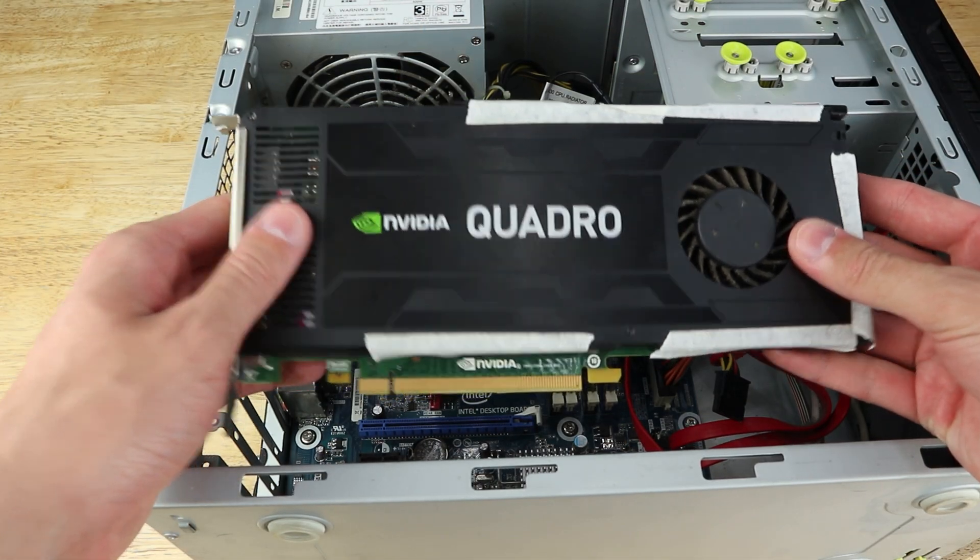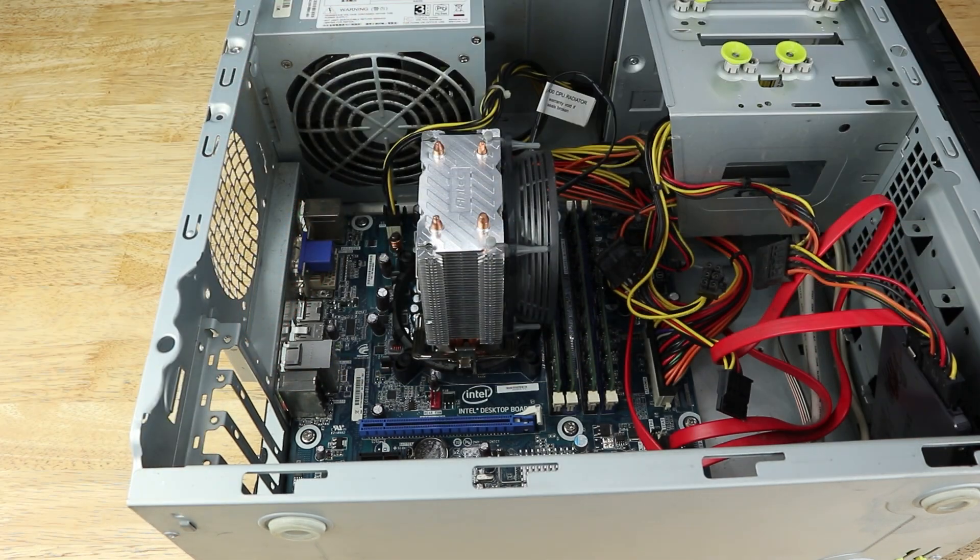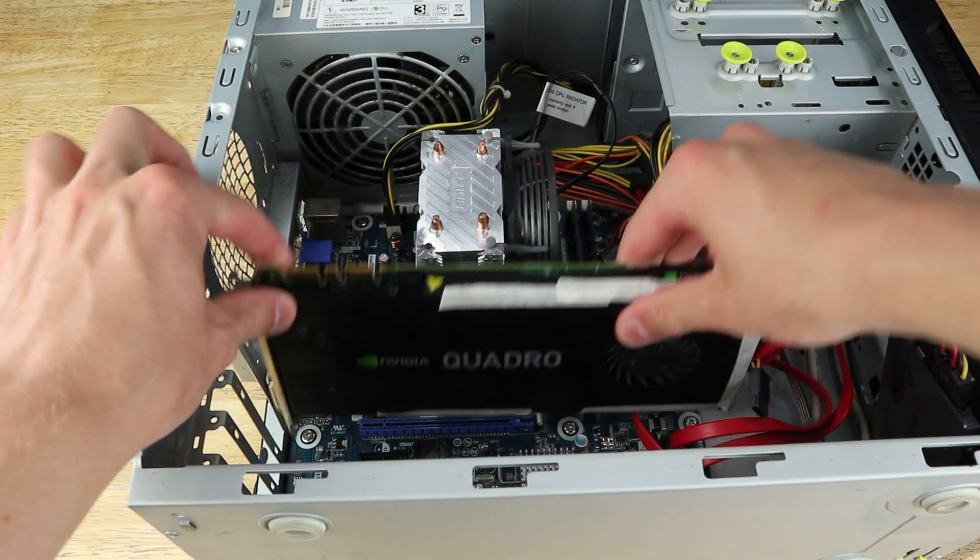Proxmox doesn't like passing through the system's only graphics card, so the choice to use the X3470 with the K4200 was my first mistake. Proxmox does have a console you can access with a display connected to the system, and with that running, the graphics card displaying it can't be used for anything else. We need an iGPU to run the local console, freeing up the K4200 to be passed through — or alternatively I could just run Debian on the hardware without Proxmox and have direct access to the graphics card. It is definitely possible to get single GPU passthrough working and plenty of people have done it, but in the interest of actually finishing this video I didn't spend any more time on it.